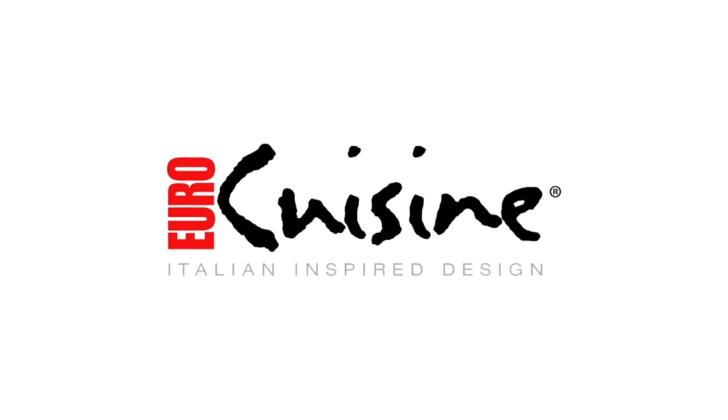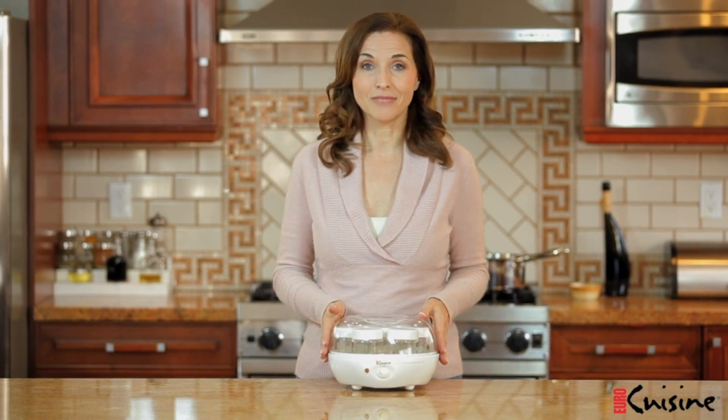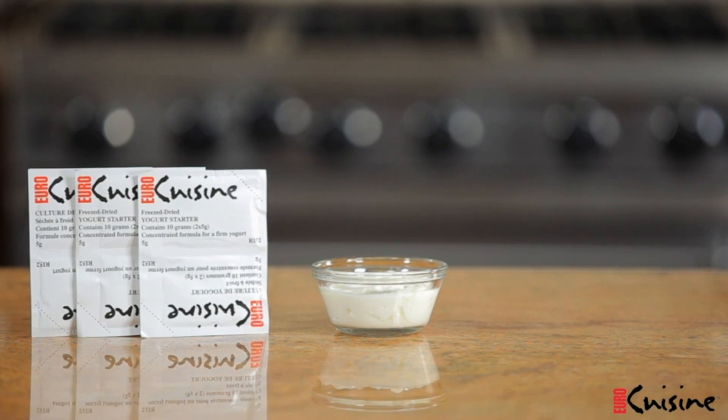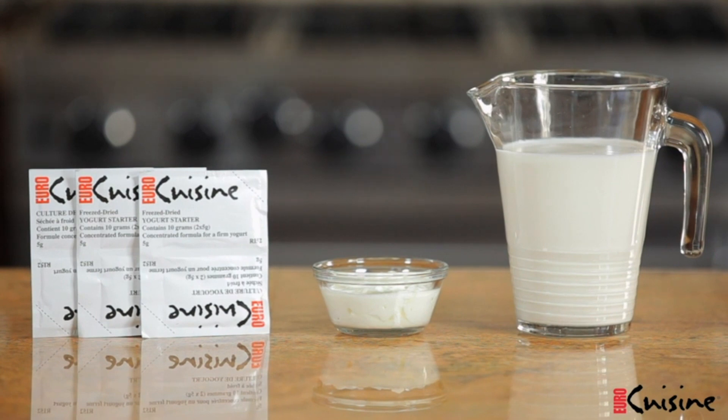Number 1 on the list: this yogurt maker features 7 six-ounce glass containers, allowing you to make up to 7 different types of flavors. It comes with an on/off switch and a light indicating the unit is working. Glass jars are dishwasher safe, includes a 3-year warranty, and is BPA free. Product dimensions are 9.5 x 9.5 x 6 inches. Products with electrical plugs are designed for use in the U.S.; outlets and voltage differ internationally and may require an adapter or converter.